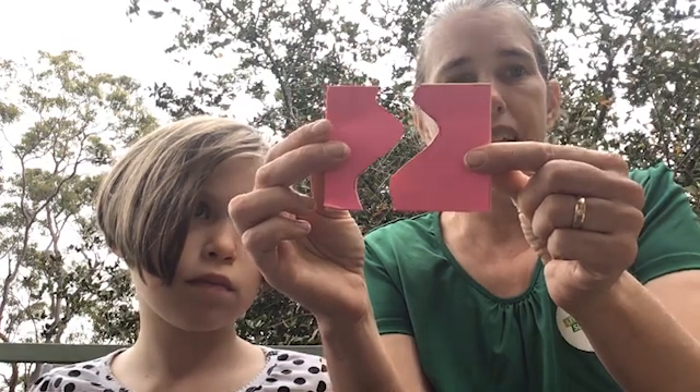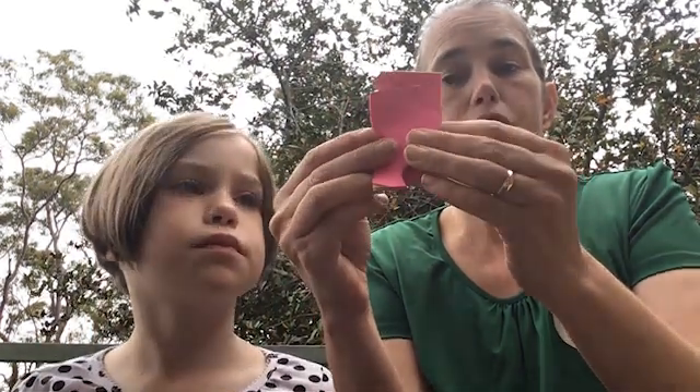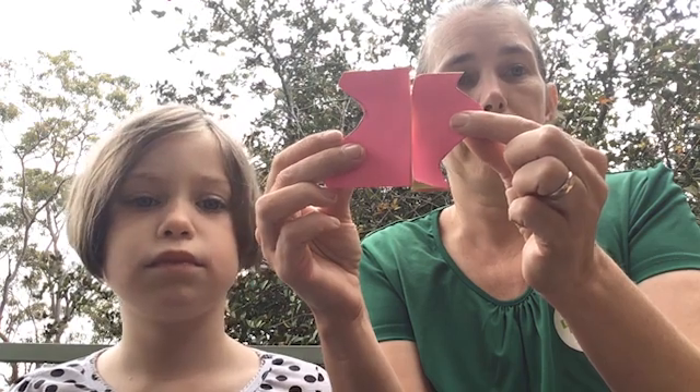We've cut that and the post-it note down together. Now post-it notes obviously tile. But if we just move this piece over here, this shape will tile as well. So we just peel them off and we stick them carefully onto a piece of cardboard.